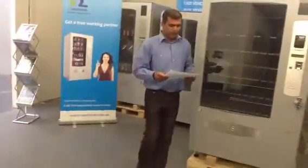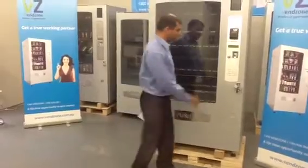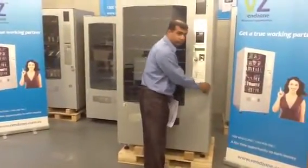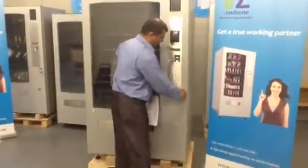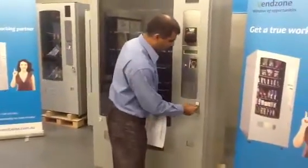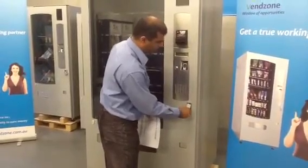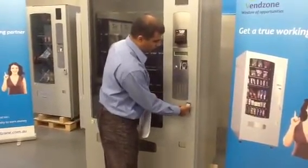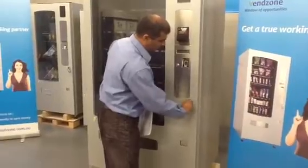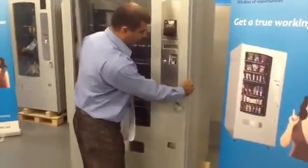The next step would be to open the machine. Take the key, put the key in, turn it clockwise to lock the pop-up, then turn anti-clockwise and that will open up the machine.